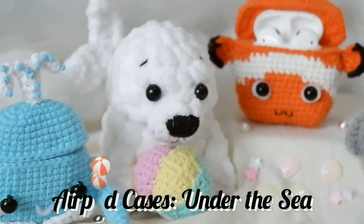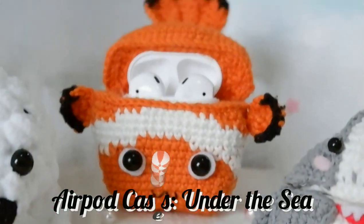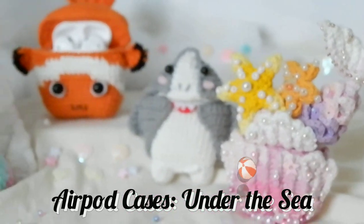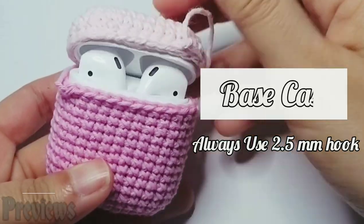Hello everyone, I am Cindy from Crocket Crochet. Today I'm going to teach you how to make the airport cases under the sea theme. This theme will have five types of sea animals. I hope you love it — let's see the preview of this video.